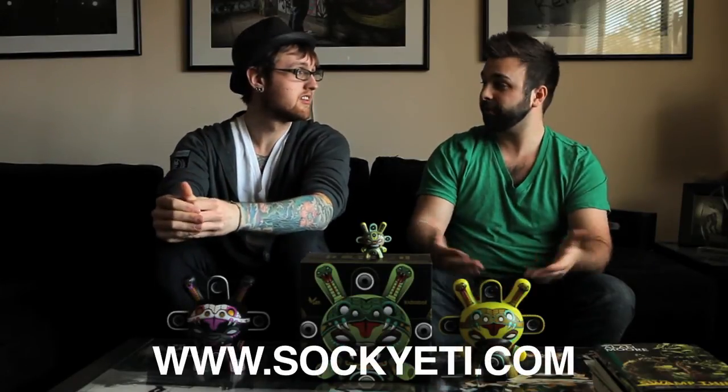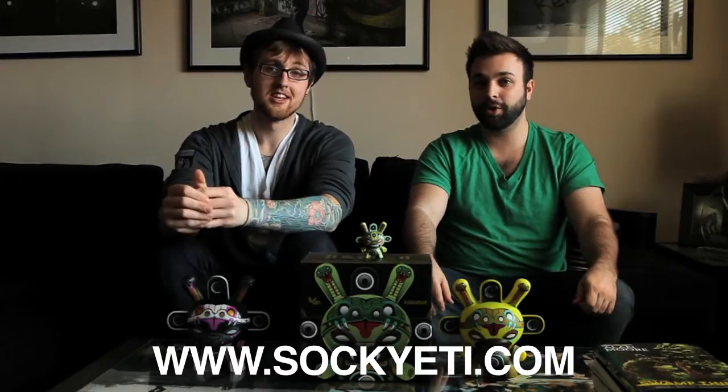If you're a fan of this video, make sure to check out other stuff that we have on YouTube. Our website is SockYeti.com. You can also drop us an email at SockYeti at gmail.com and follow us on Twitter at SockYeti. Tune in for the podcast and keep an eye out for more awesome videos from us. We will see you next time.